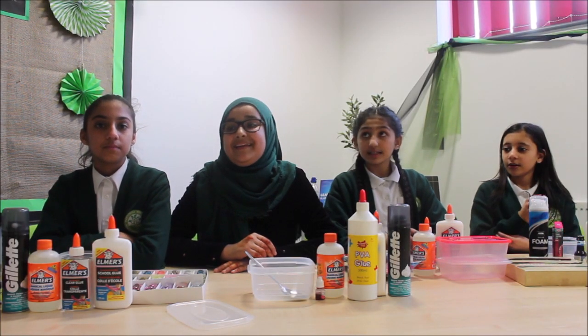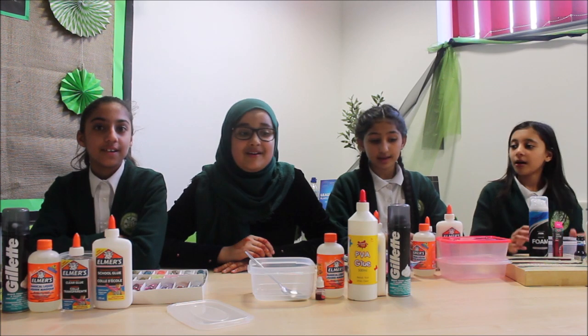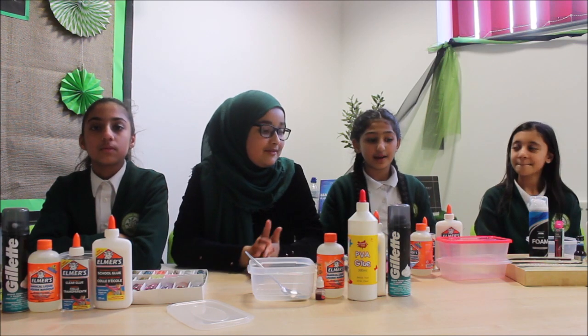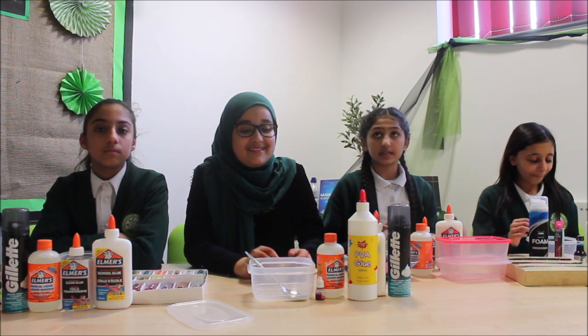Welcome to the science tutorial. You will need glue, shaving cream, activator, and food colouring. Make sure that you have parent supervision when you make slime.